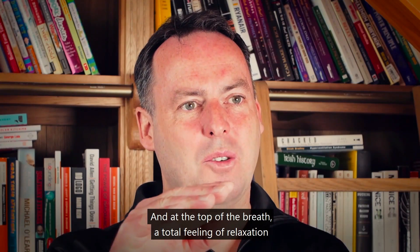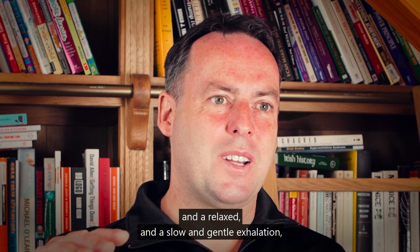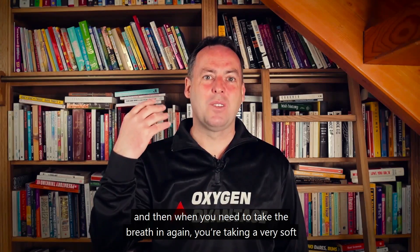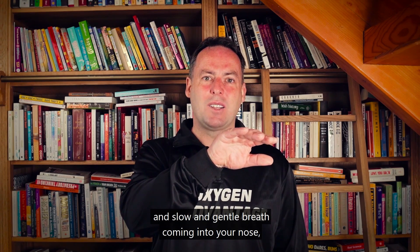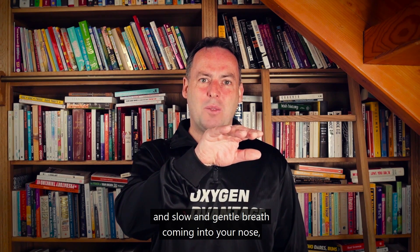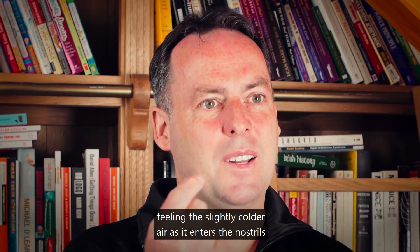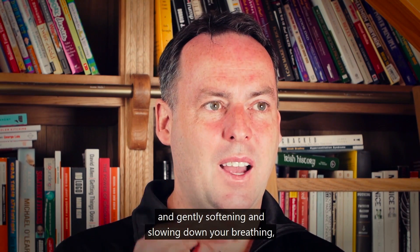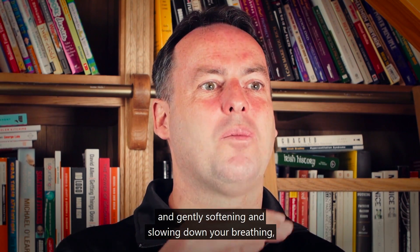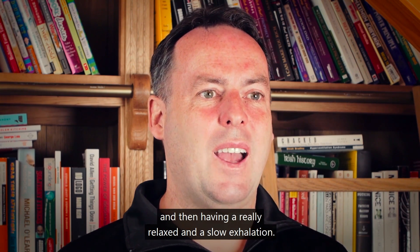At the top of the breath, bring a total feeling of relaxation and a slow, gentle exhalation. When you need to breathe in again, take a very soft, slow, and gentle breath through your nose. Pay attention to the airflow, feeling the slightly colder air as it enters the nostrils, gently softening and slowing your breathing, then have a really relaxed and slow exhalation.